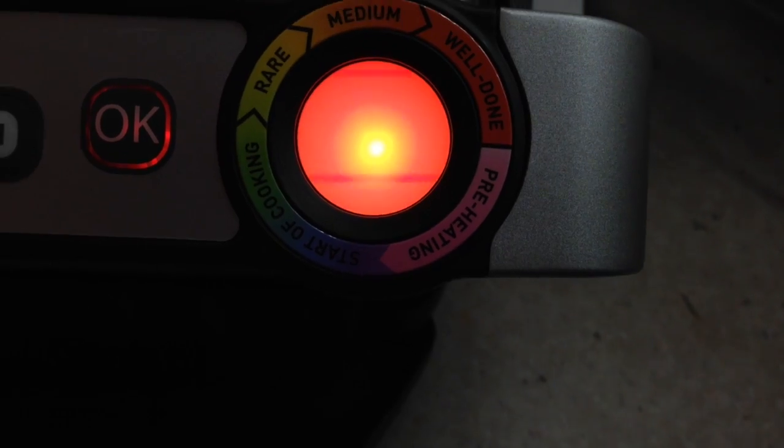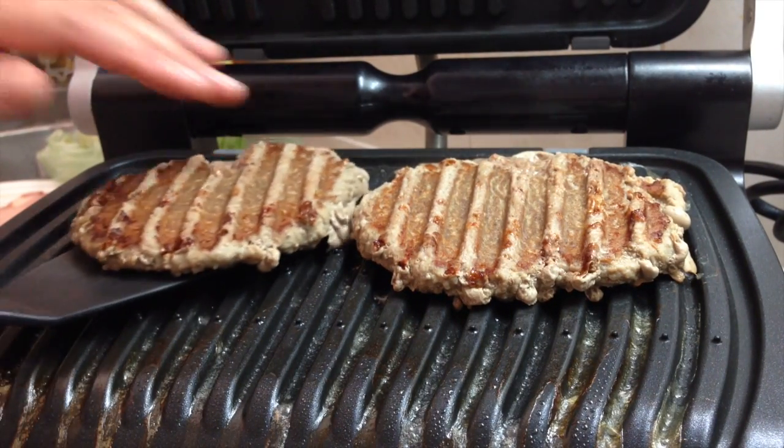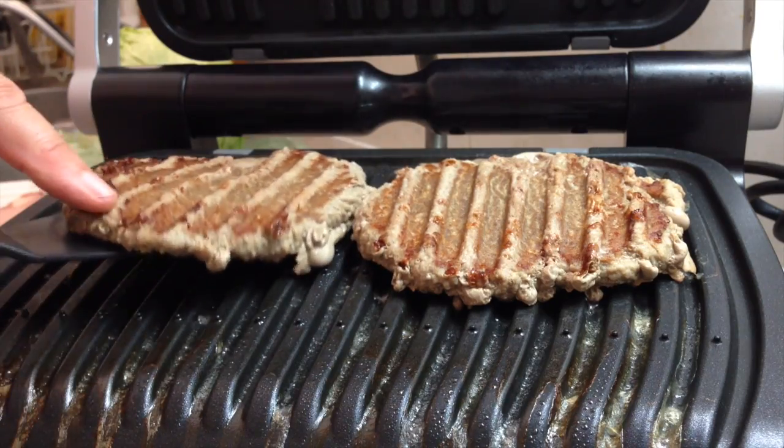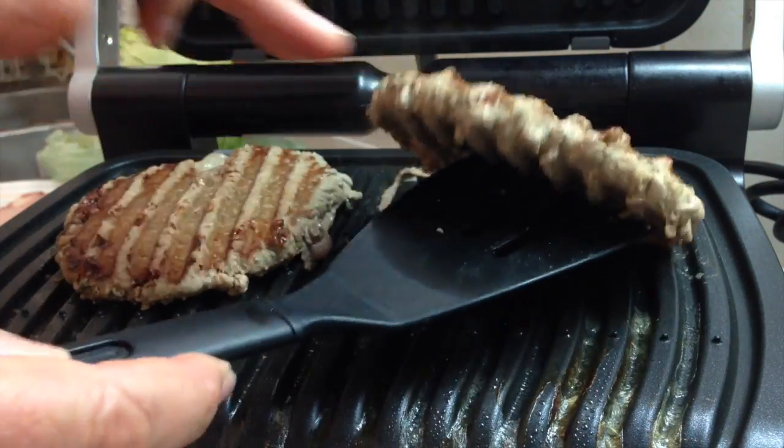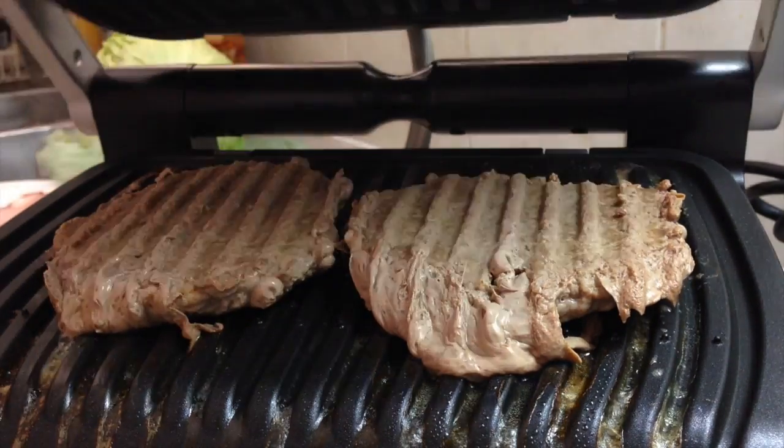Six minutes and 45 seconds later, it is glowing quite red, which indicates that it is well done. Doesn't actually look that well done to me — the juice hasn't come out of it and has pooled at the top. Just turn that over — it's not as brown on the bottom as I would have liked. Back on again.